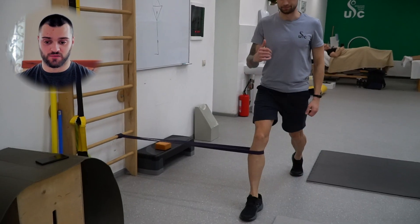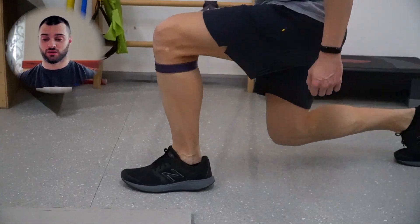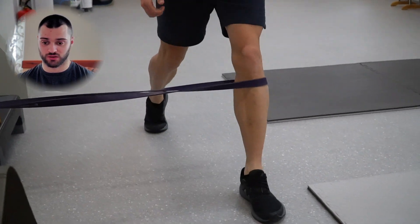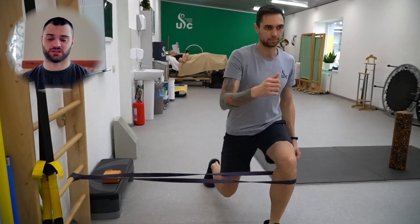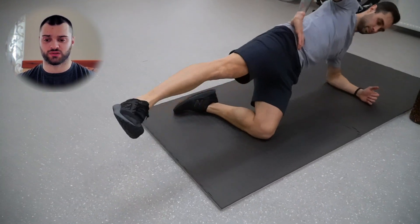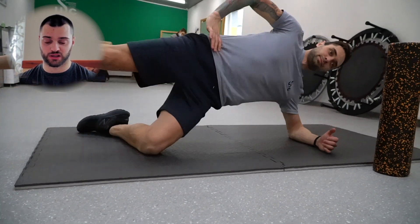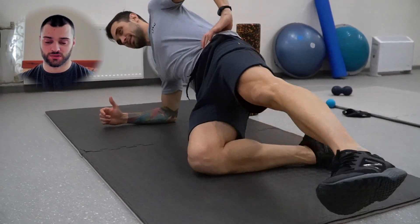Следующее упражнение — выпады со стабилизационной резинкой. Стараемся делать по одной оси; на видео хорошо видно, как это происходит. Все в пределах 10–15 повторений, нескольких подходов. Не нужно делать это с весом или гантелями. Дальше у нас пошел тазобедренный сустав, потому что без коленей тазобедренный сустав никуда не девается.